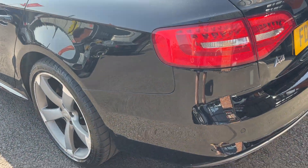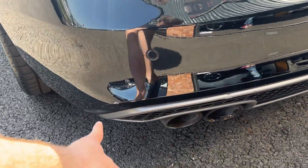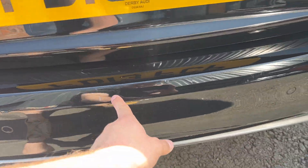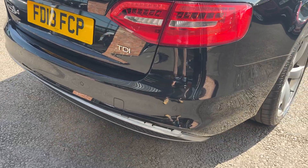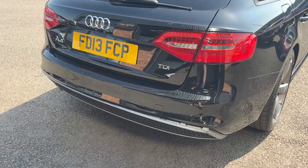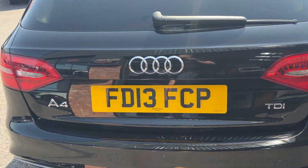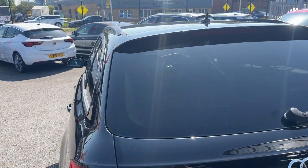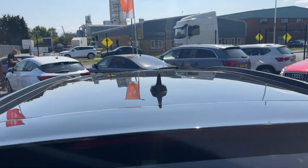Moving around the rear of the vehicle now to check the rear bumper and lower plastics. The rear bumper has some light superficial markings down the bottom corner, some stress markings along the loading area, and a couple of other marks. The rear bumper will be professionally refinished at one of our body shops prior to sale, and the lower trim will be refitted correctly as well. Tail lights and tailgate look in good condition, the rear screen looks good with factory privacy glass that wraps around the rear, and the roof lining is in good condition.